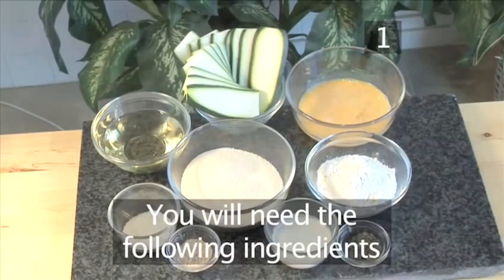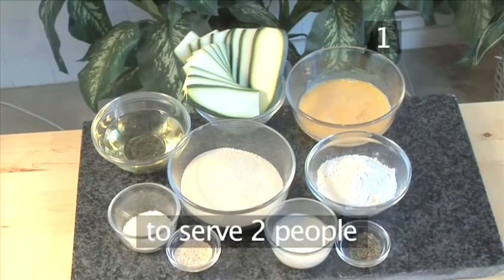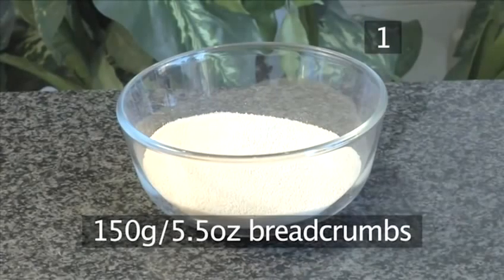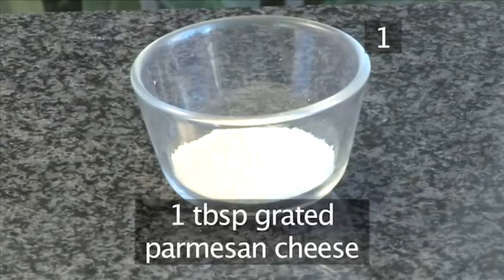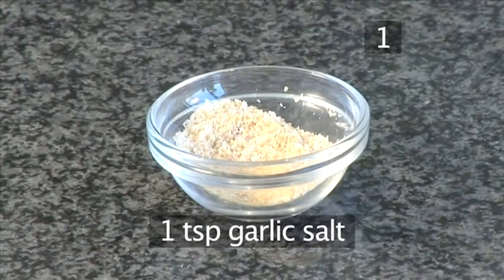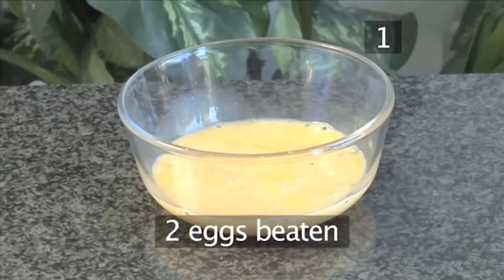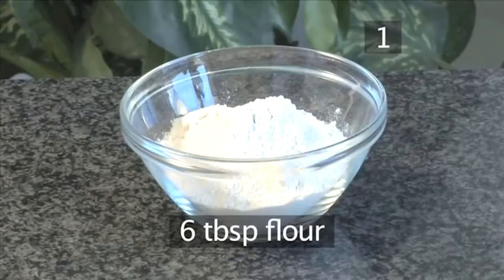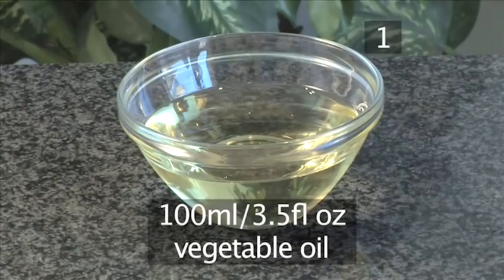Step 1. You will need the following ingredients to serve two people: one zucchini thinly sliced, 150 grams of breadcrumbs, 1 tablespoon of grated parmesan cheese, 1 teaspoon of dried thyme, 1 teaspoon of garlic salt, 2 eggs beaten, 2 tablespoons of cream, 6 tablespoons of flour, and 100 milliliters of vegetable oil.